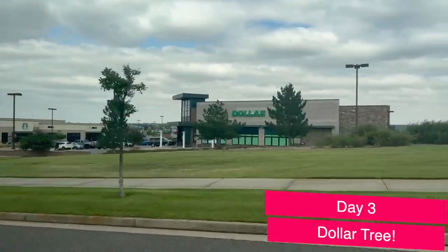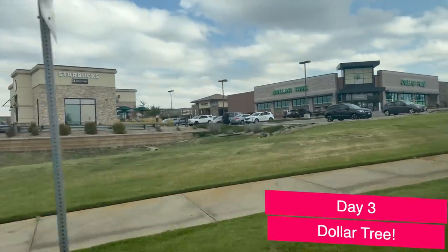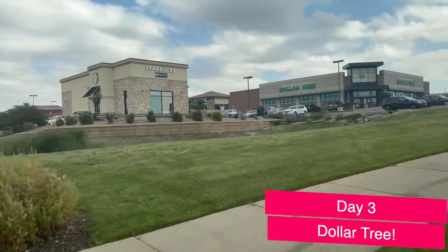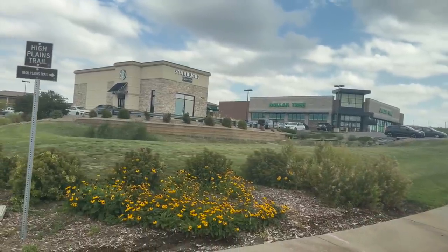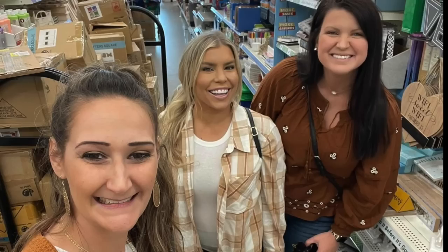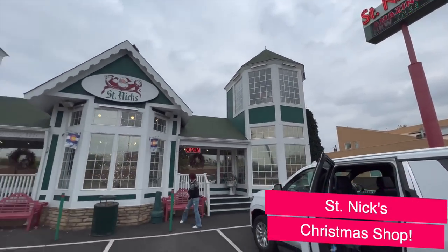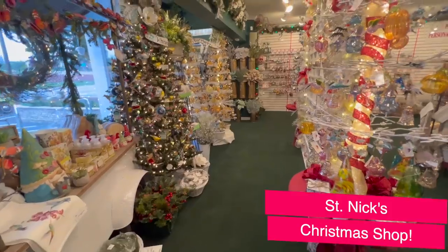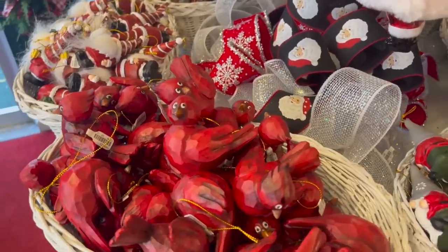On Friday we had to find a Dollar Tree — next to a Starbucks, which is like my favorite pastime. We did meet a couple of subscribers and I got to see a Dollar Tree Plus section for the first time. One of the highlights of the trip for me was our trip to St. Nick's Christmas Shop. This place was so fun and beautiful.